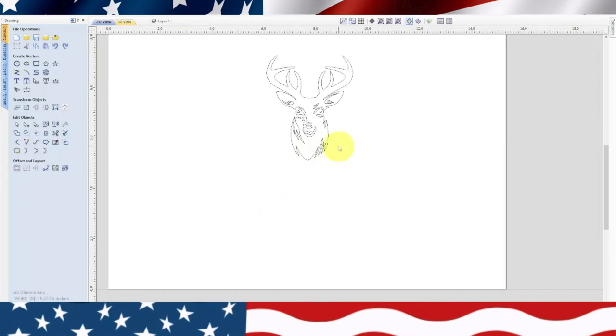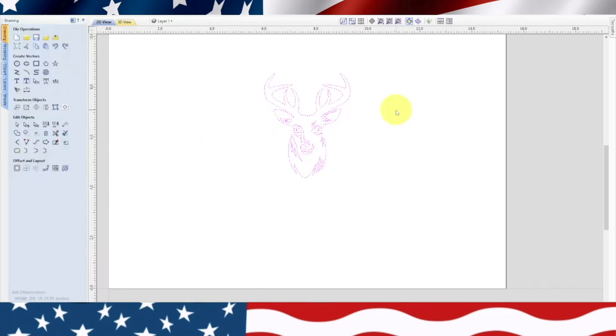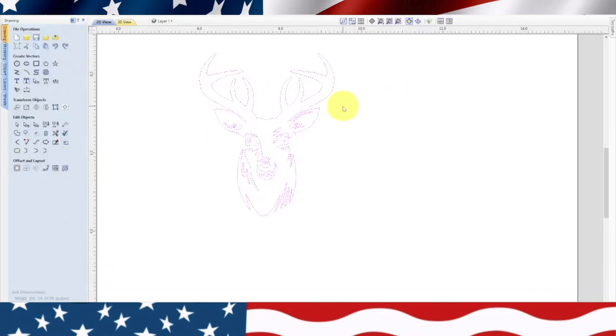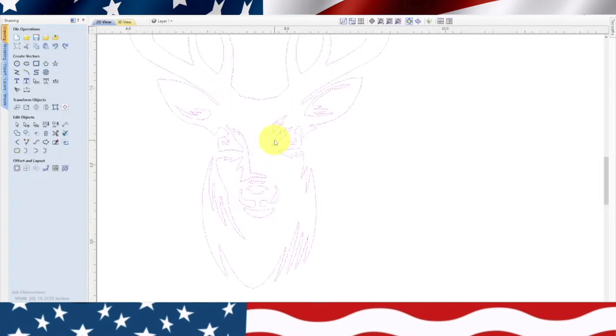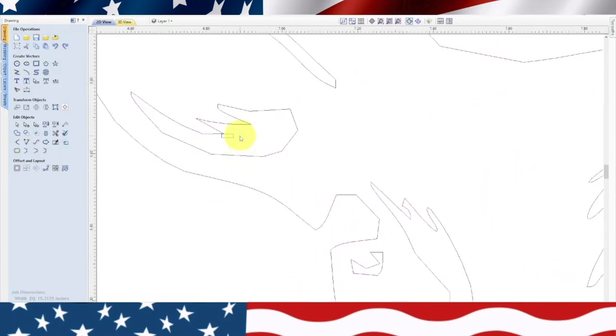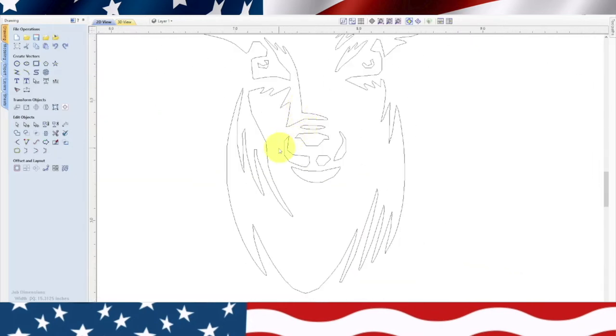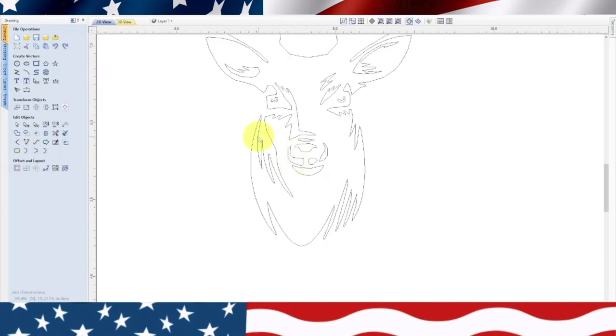Let's put it in the center. One thing I found out when downloading files: if you look at tribal art, the details are a lot better and you can use them more effectively. Let's zoom in and make sure we don't have any extra stuff — right there you can see an extra little element we don't need. Otherwise I didn't have to do too much to this.